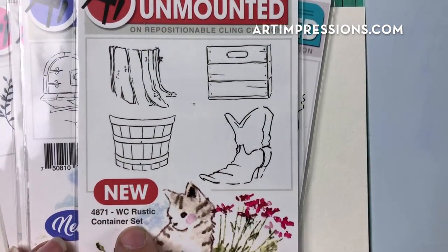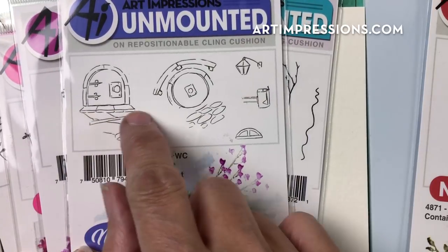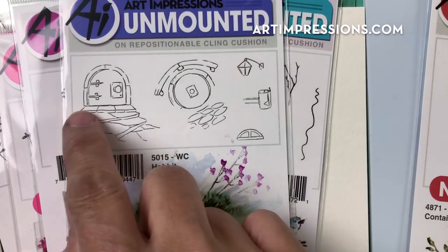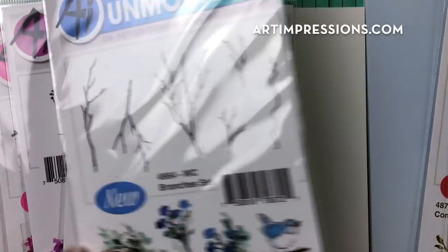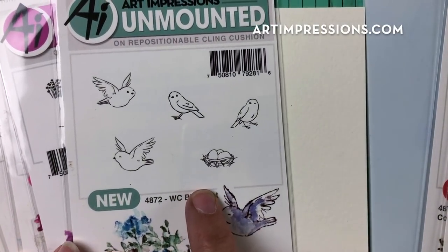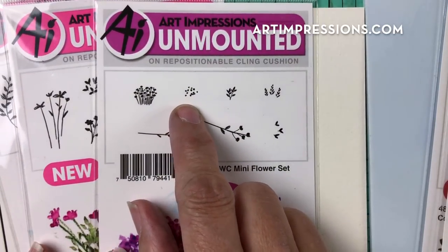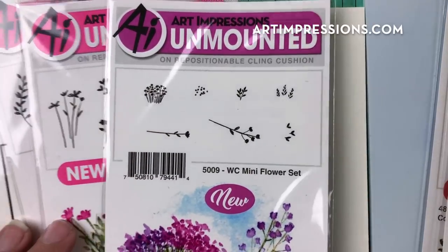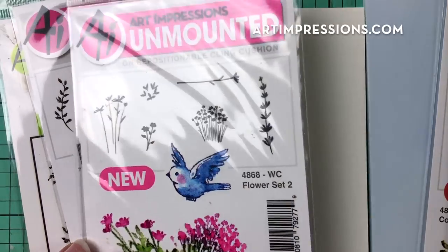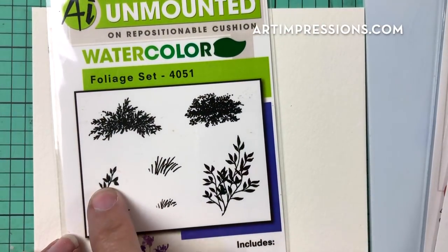We're going to need the stump from the Rustic Container set, the hobbit door, and just the little boardwalk — not the stones that extend out. We'll also use the small branches from the branches set, a little bird from the birds set to place on top, a tiny flower from the mini flower set, a long stem, the long field grass (right and left), and the small grass and vine from the foliage set.